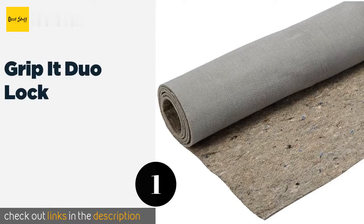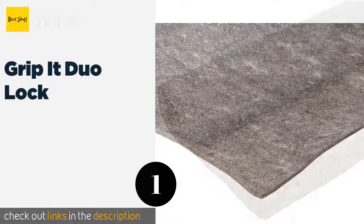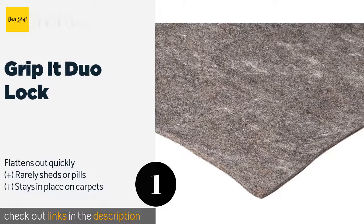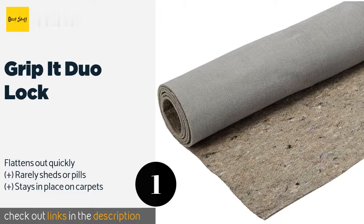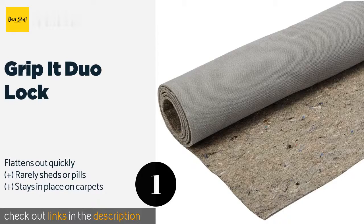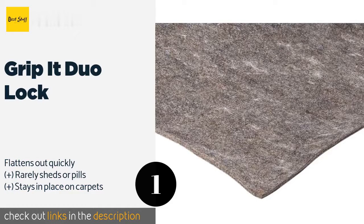The first product on our list is Grip It Duo Lock. The premium Grip It Duo Lock can mitigate bunching while also offering cushioning and comfort. Its top is a needle-punched felt that is gentle on rugs, while its underside is textured rubber to hinder sliding and provide a high degree of safety. The price is around $84. Check out the product link in the YouTube description below.